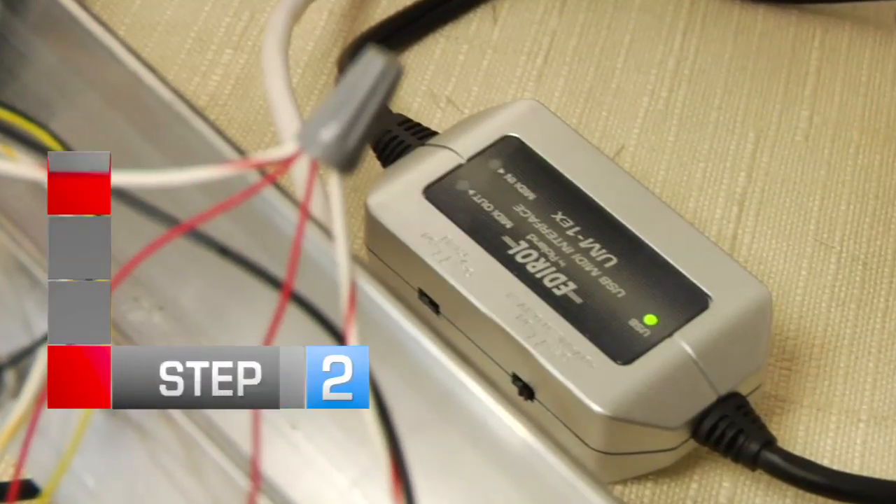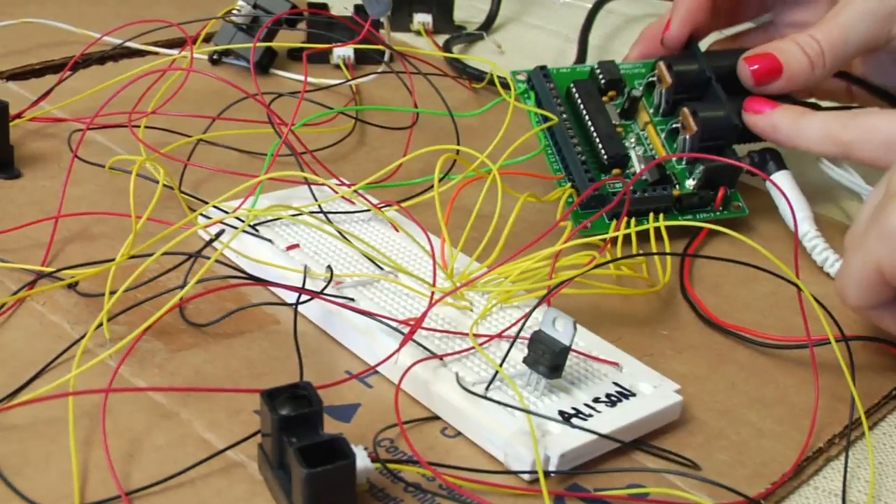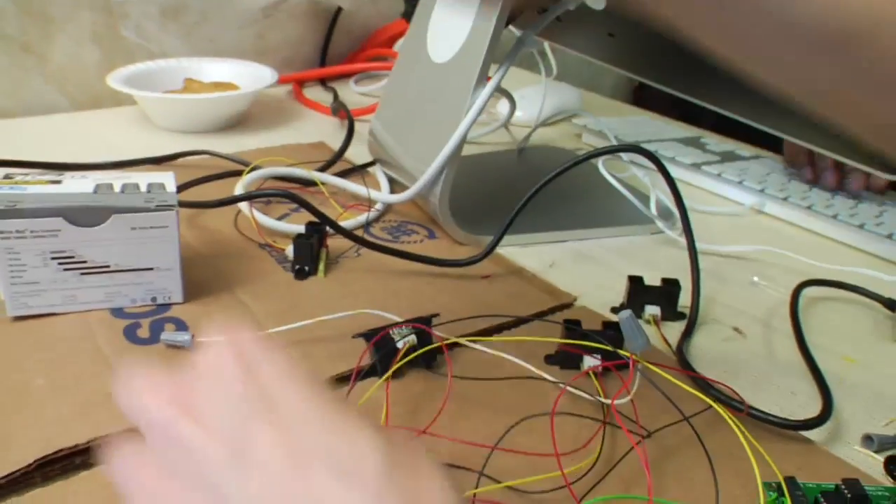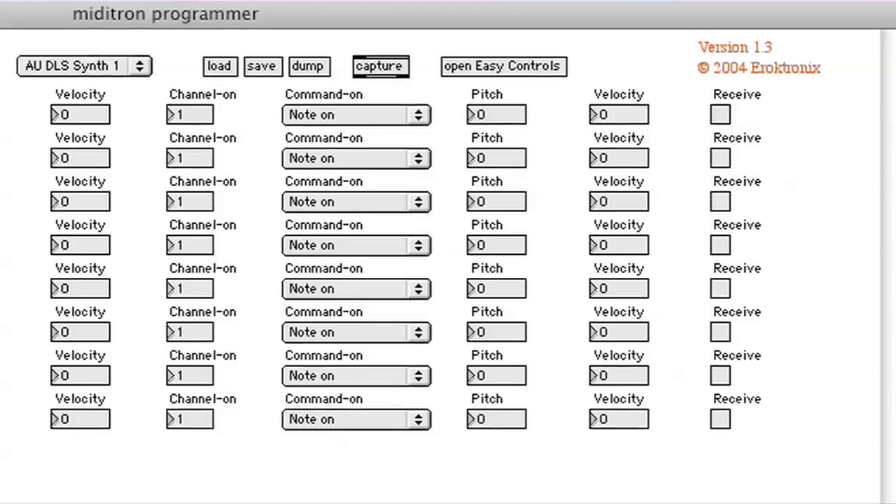Step 2: Connect the MIDI to USB converter to your Miditron and to your computer. Open the Miditron program and set the inputs to digital end. Now run your hand over the sensors — you'll know it's working if you see a little X appear in the boxes.